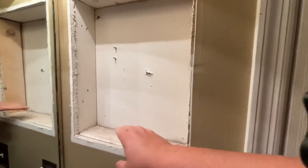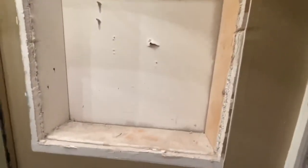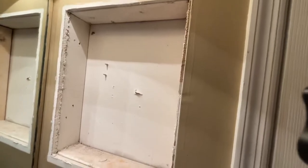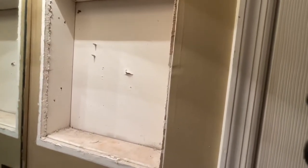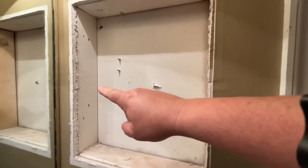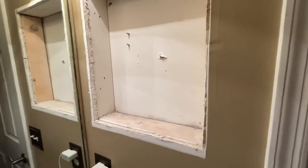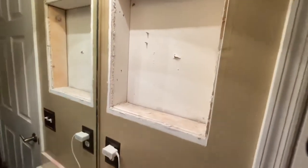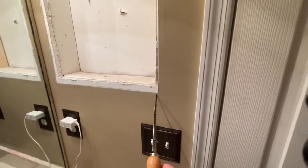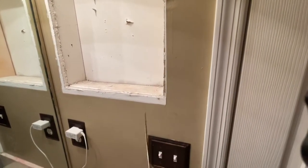This one was framed with two-by-fours on all sides, so there's not much you can do without more demolition to make it bigger. But in my other bathroom we had two-by-fours on three sides — top, left, and right — with nothing on the bottom. If you want a bigger medicine cabinet, you get yourself a drywall saw like this, mark your straight lines, and cut the drywall with the saw.